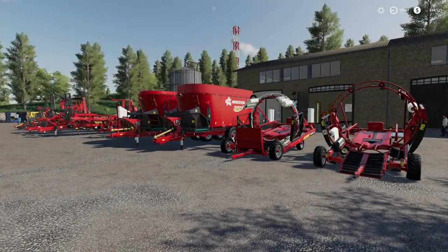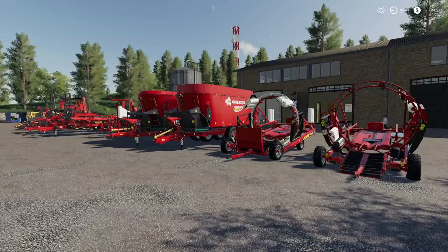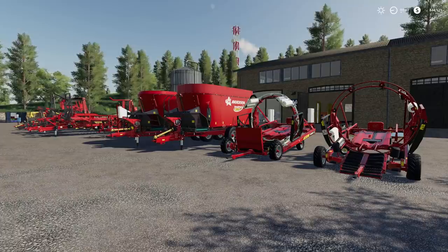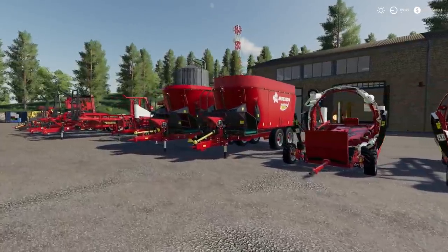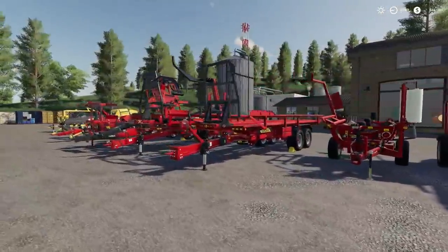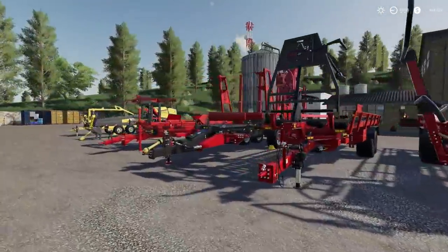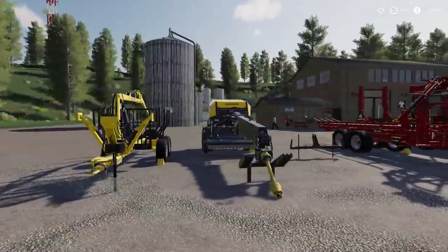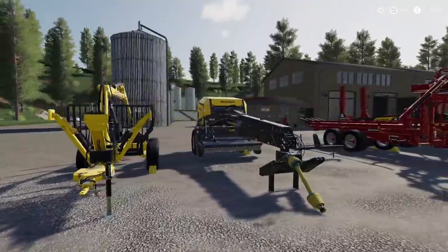What's going on everybody, DJ Goham here, welcome back to the channel. We have the Anderson DLC — it is out now and I'm so excited. We are going to be breaking this DLC up into a couple different parts. This video right here is going to be the overview of all the different equipment that you get, so you can determine for yourself what you want to do with it, whether you want to buy it or not.